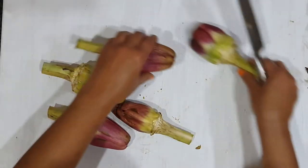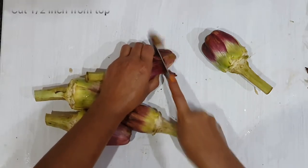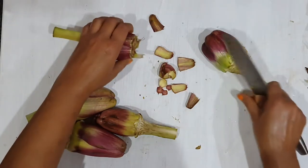Now cut off about half an inch from the top. If you are cooking baby artichokes, the top is mostly soft and not spiky, so you can skip this step.